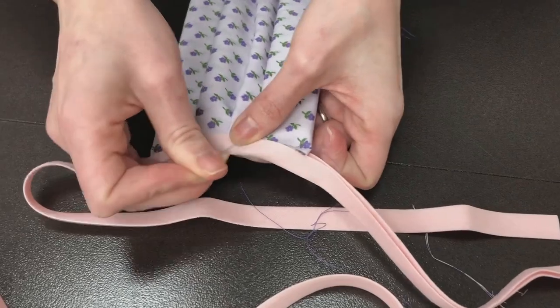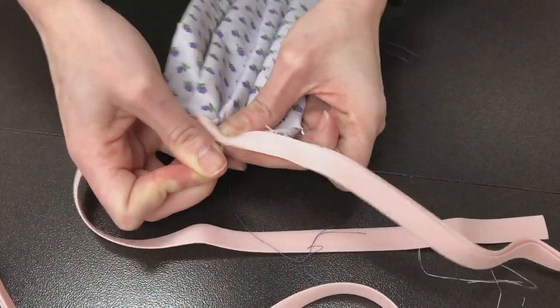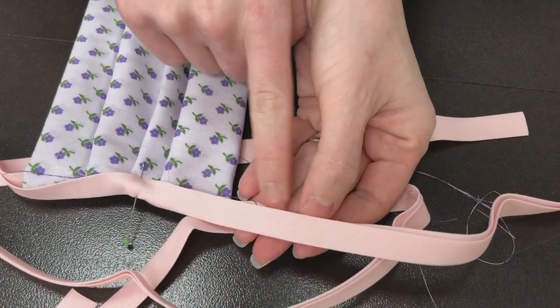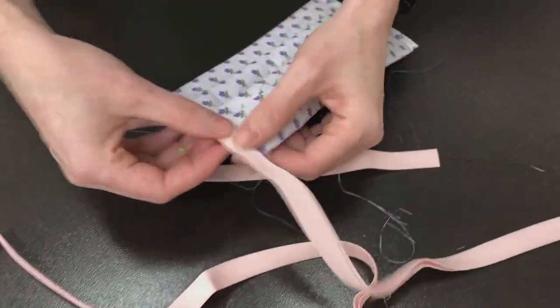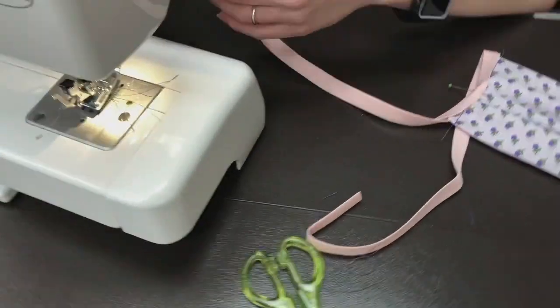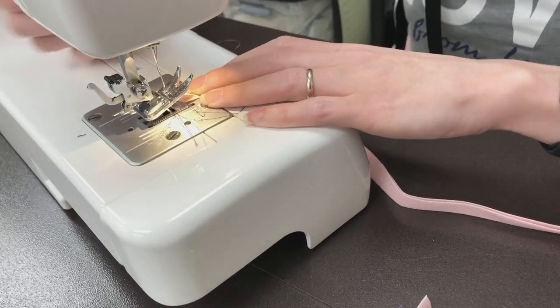With bias tape, if you buy it at the store as opposed to making your own, you will notice that the top side is a little bit shorter than the bottom side. This is to make sure that if you sew around the edge of the top piece, you'll catch the bottom piece.